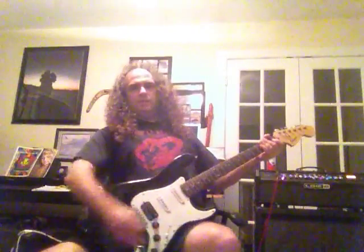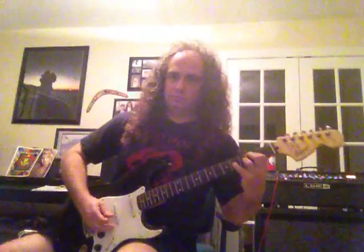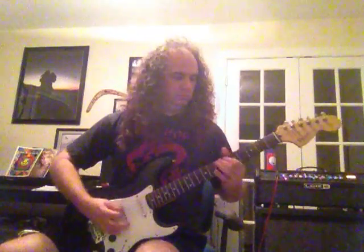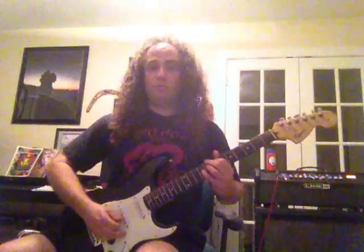Then we put it here in the last position and let's do the humbucker. So the humbucker has some power to it.